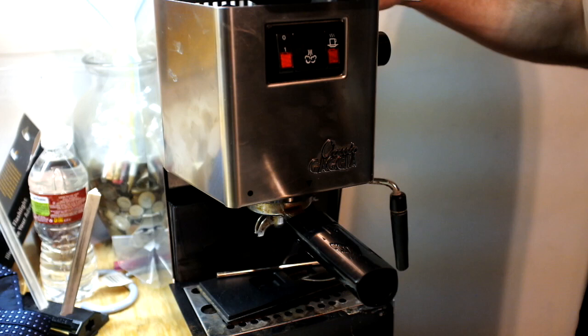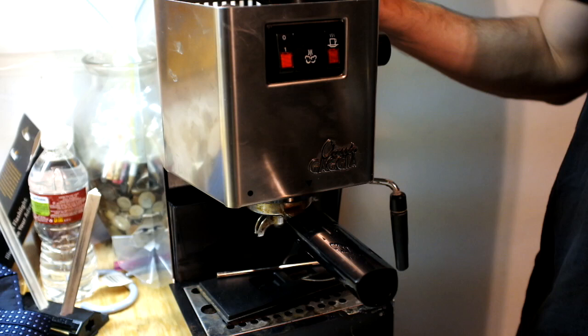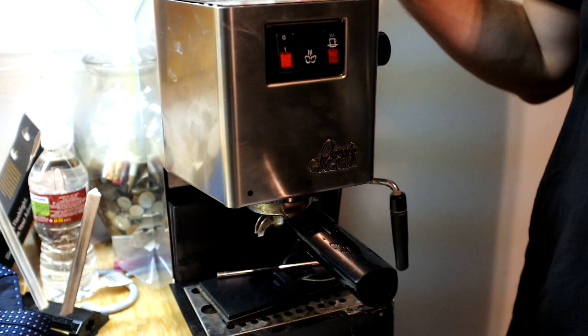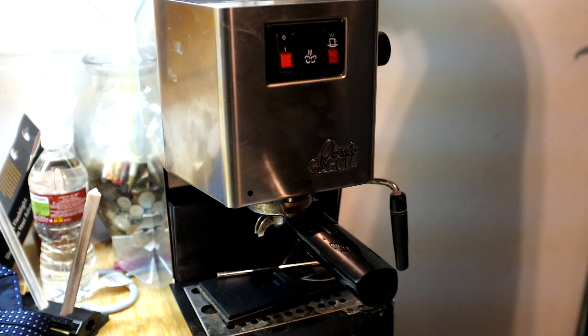Maybe six years, and it just conked out on me — it no longer could turn on. After a lot of internet research I made the call and decided it wasn't capable of being fixed on my part, and not worth shipping anywhere to get it fixed.